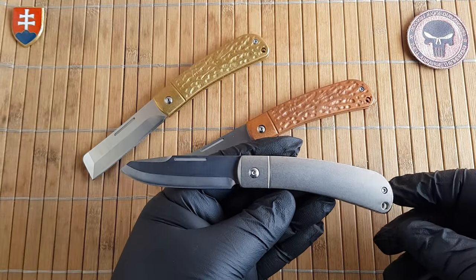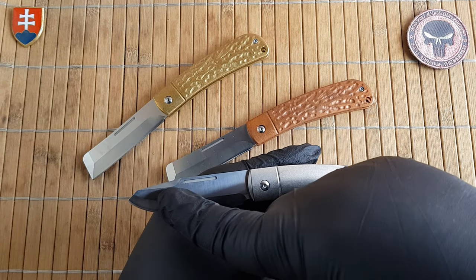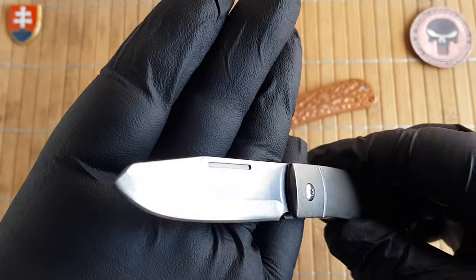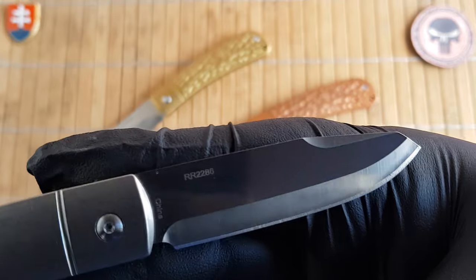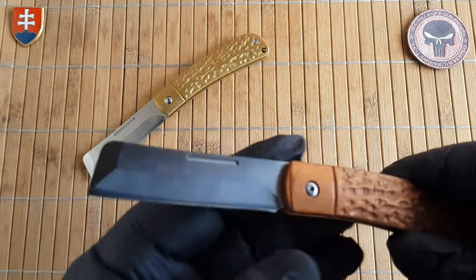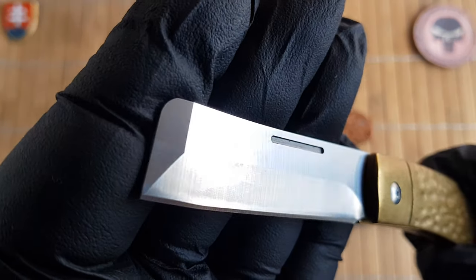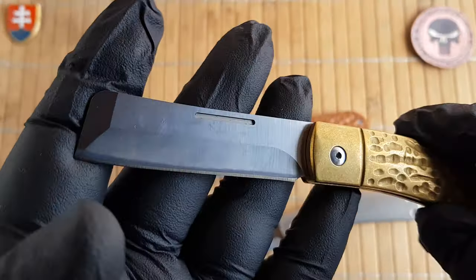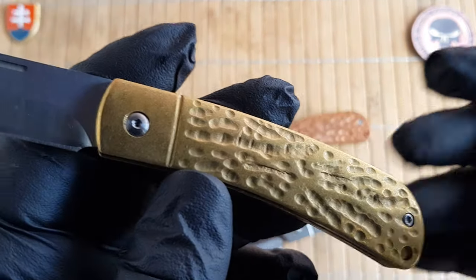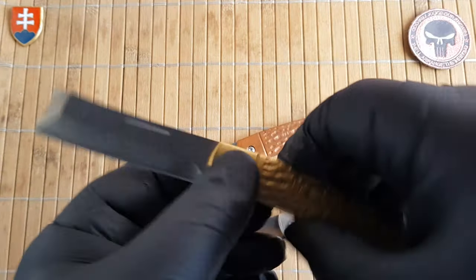Now let's talk about the blade shapes. Usually we'd see a curved jack style or a Lenny's clip style. For some reason they went with a modified spay blade, or modified sheepsfoot, or even a reverse tanto — really interesting. The razor blade is self-explanatory. Both have a very nice satin finish, and the copper and brass versions have some milling that replicates a jigging style similar to what they do on their bone knife versions.